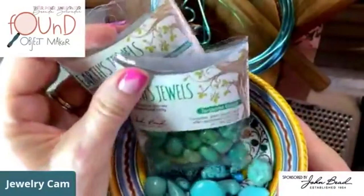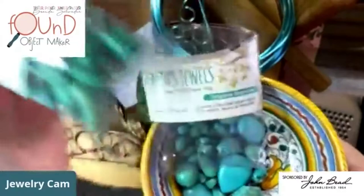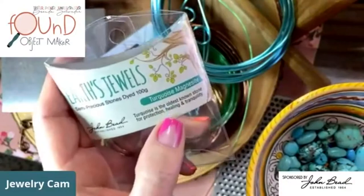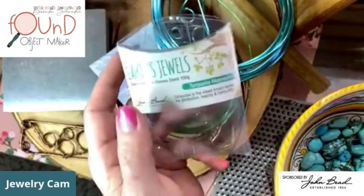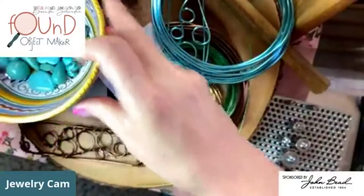Today we're going to be working with these — they are Earth Jewels from John Bead. They come in these cool 100-gram packs. This one is the turquoise green. Since we're signing off, Carmi sent me these turquoise magnesite stones to work with — semi-precious stones, dyed, 100 grams. I love how they made this cute little mix, which is great for getting variety into your pieces.